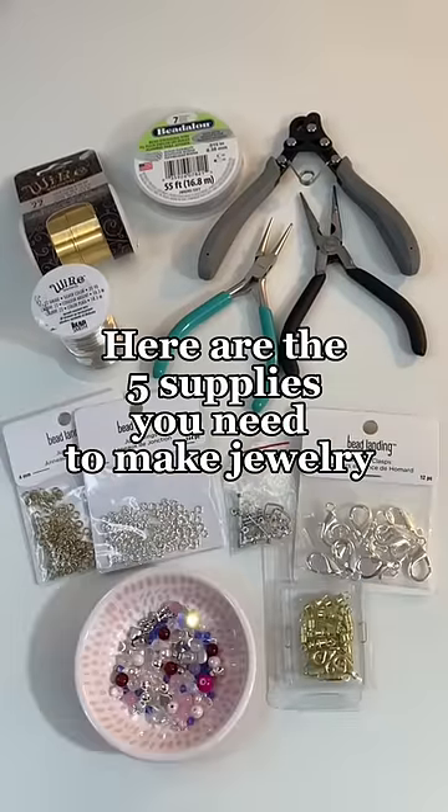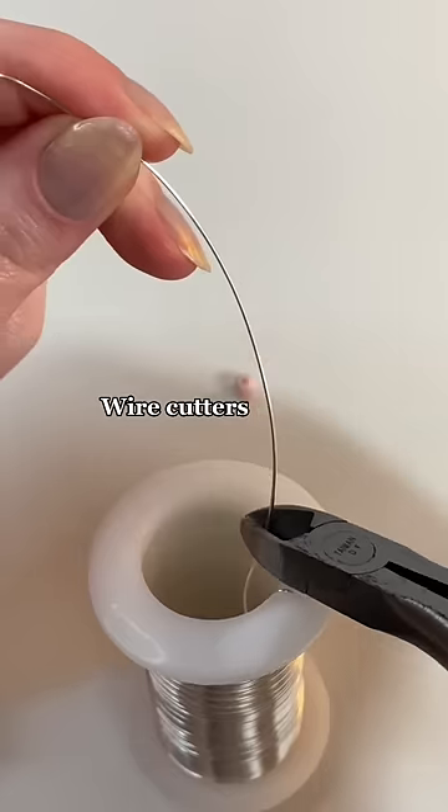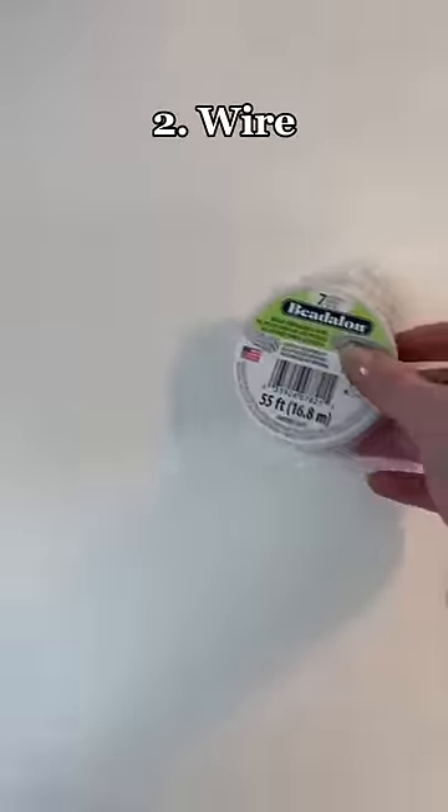Here are the five supplies you need to make jewelry. First up are pliers — with these three essentials you can cut, curl, and handle your wire. The one-step looper can cut and curl your wire in one step.